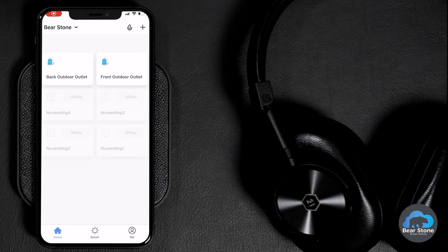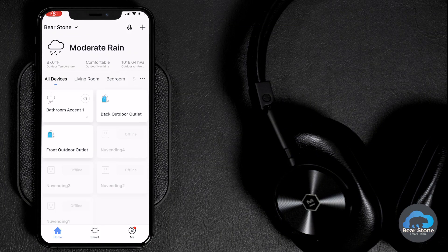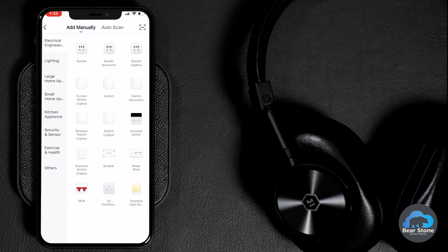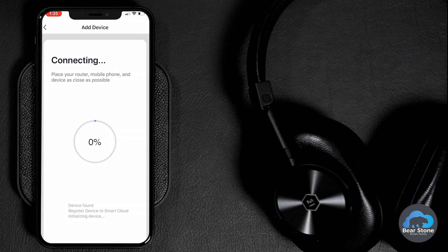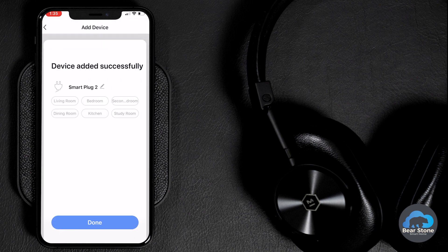Let's jump right into the Tuya app. We're going to hit the plus sign in the top right corner and add in a switch. Once the light's blinking, we're going to add in our 2.4 GHz network. You should see the light flashing quickly and then solid — the device is found. Let's fast forward to the end: we're at 100% and it's been registered. We'll give it a quick name.